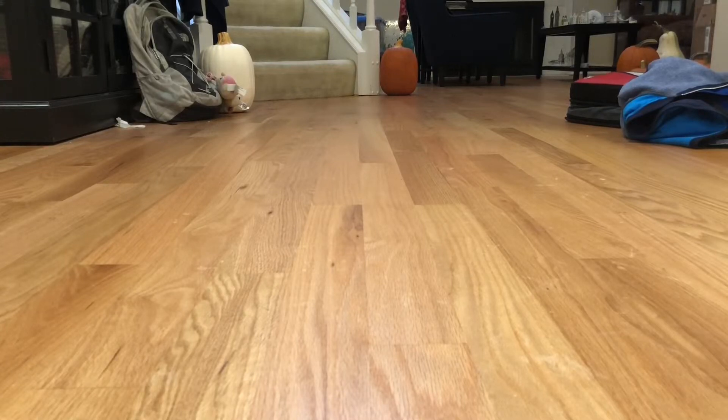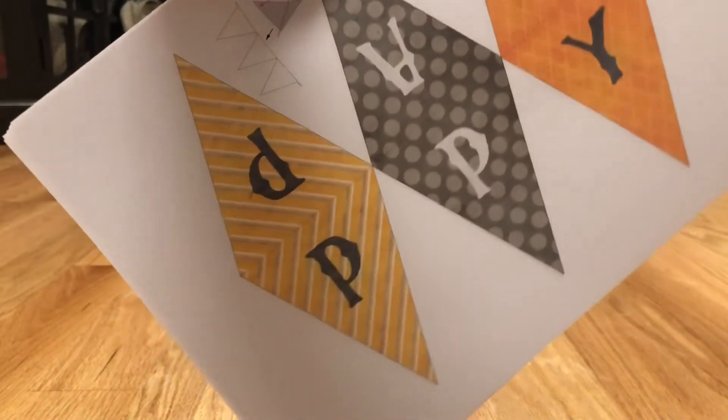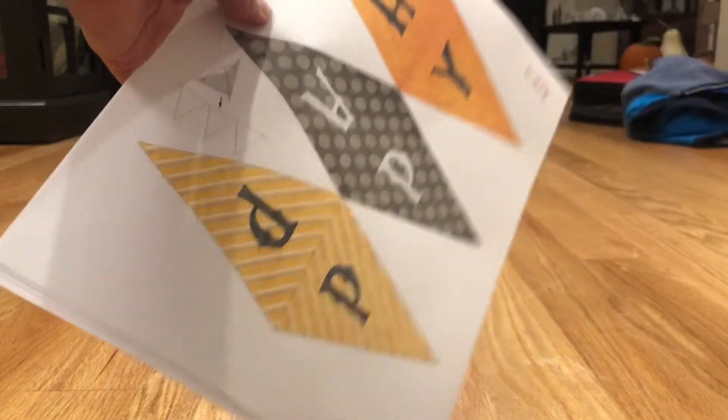Hey guys, Waffle TFP here, and I'm with Dad TFP to make this really cool model. Hey guys, Dad TFP here, and guess what? Here's another amazing paper model creation.